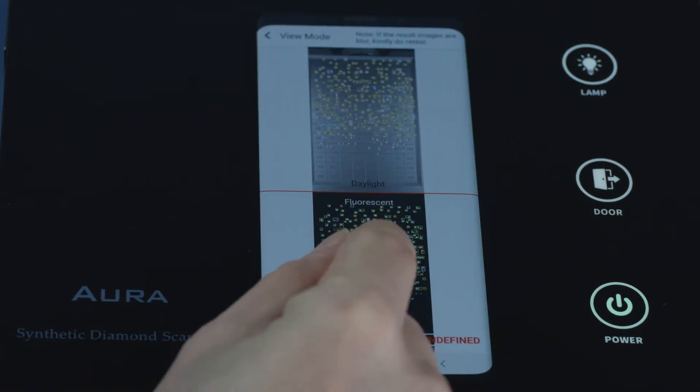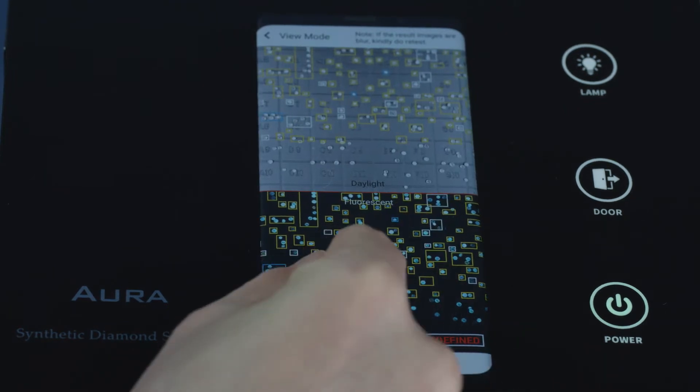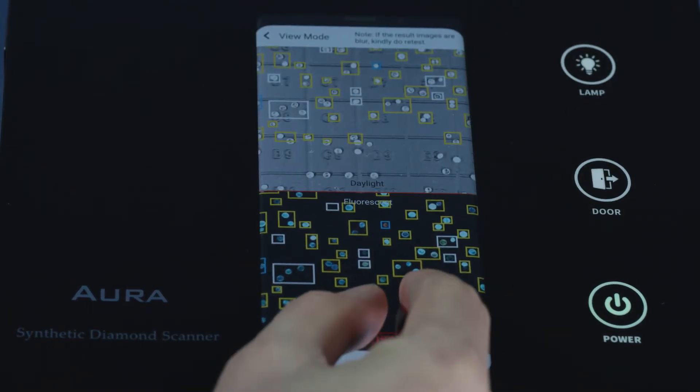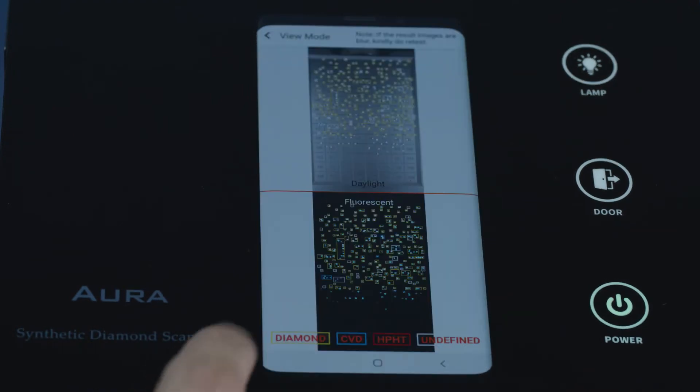Tab on the fluorescent result image and zoom in on the test result to view each separated type of diamond in different colored borders. Natural diamond in yellow color border. CVD synthetic diamond in blue color border. HPHT synthetic diamond in red color border. Undefined in white color border.